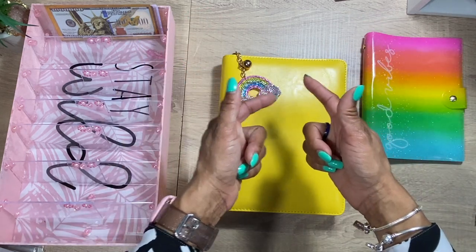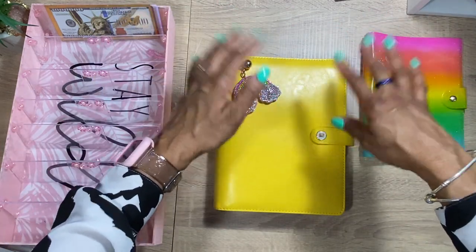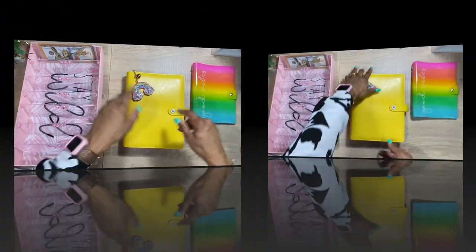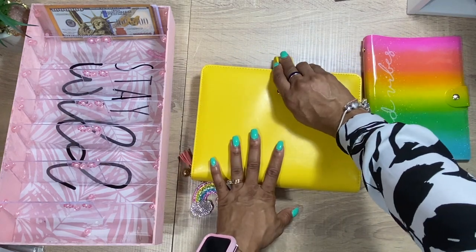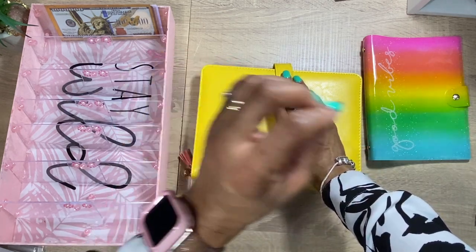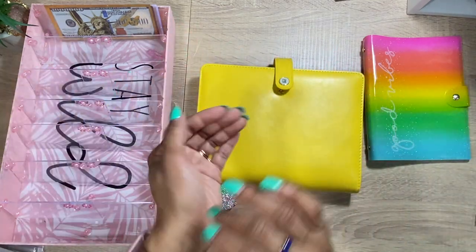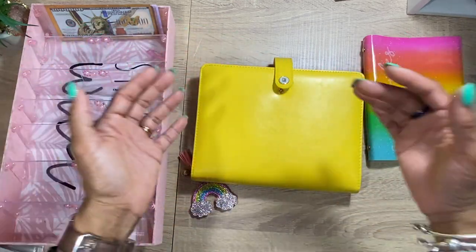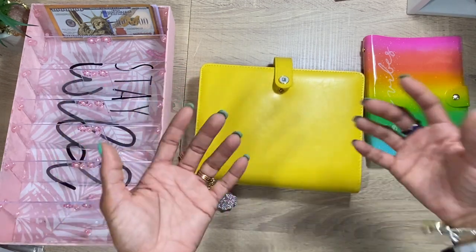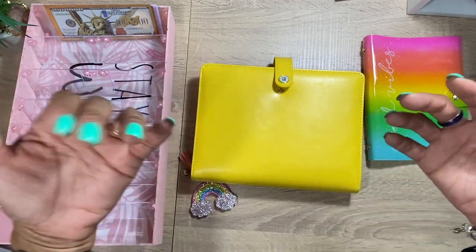Hey guys, welcome back to my channel. Today we are going to be doing a side hustle cash envelope stuffing in my A552 agenda cash binder, so if that is something you would like to check out, please stay tuned. This is going to be cash that I made from the release I did on Tuesday — I was blown away because they were gone in like 45 minutes. Thank you guys so much for always buying the things that I make. I really love making them, and I know a lot of you message me and say that you can tell I put a lot of time into the things I make. I'm a crafter — I love doing crafts, I love budgeting, and I love that I can make things that people can use in their lives to better themselves.